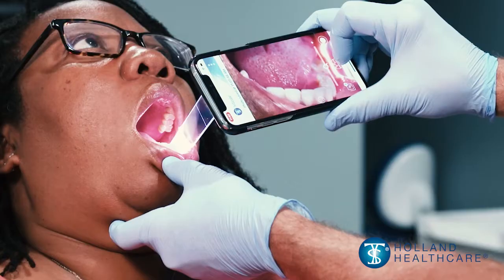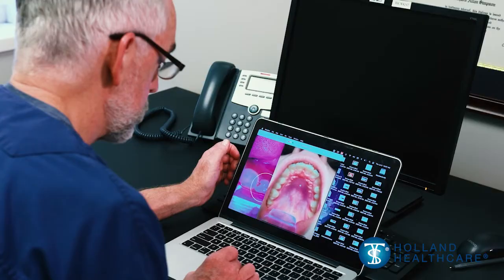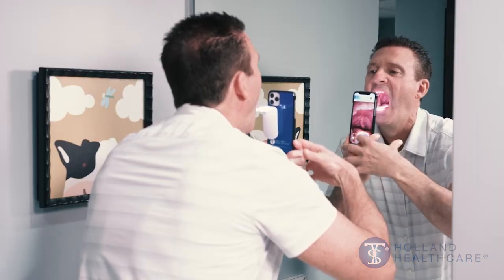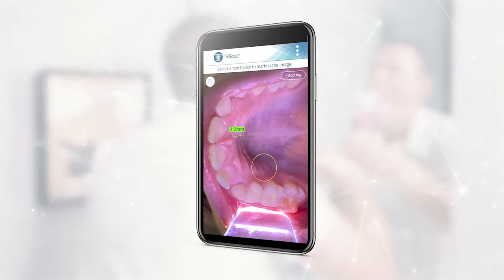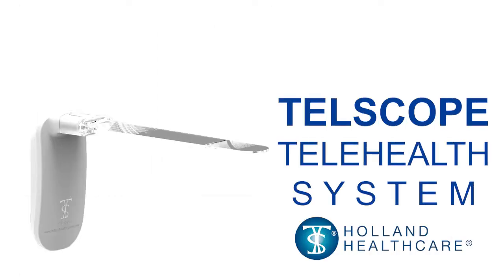Welcome to a demonstration of the Telescope by Holland HealthCare. The Telescope telehealth system provides convenient intraoral illumination, retraction, and image and video capture capability. The Telescope system allows for high-quality photography and video imaging of the teeth and the soft tissues of the throat and oral cavity by either a healthcare provider or a patient.